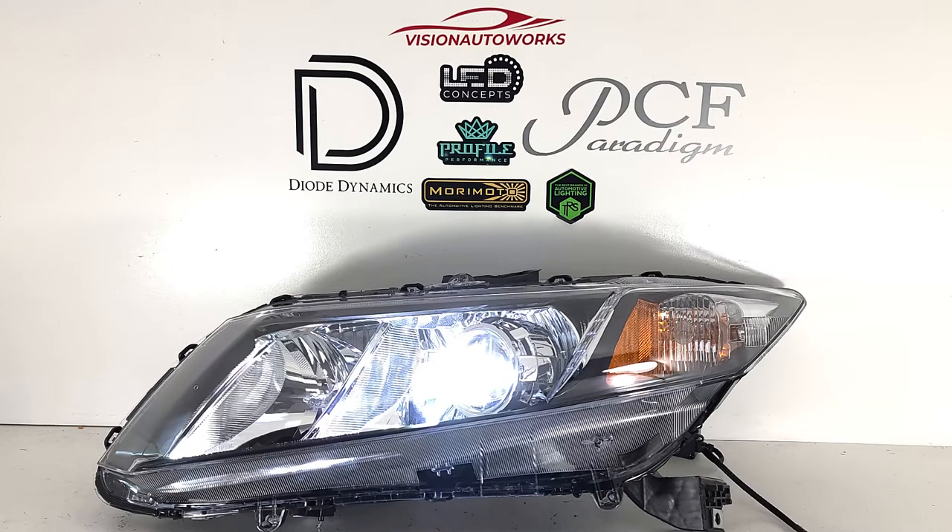If you want to order a package like this for your 9th Gen Civic, we have a headlight package available on our website product landing page at visionautoworks.com. You can customize it however you want, or just do something clean and simple like this. All additional modifications can be added to your cart — for example, halos, demon eyes, or custom paint work.